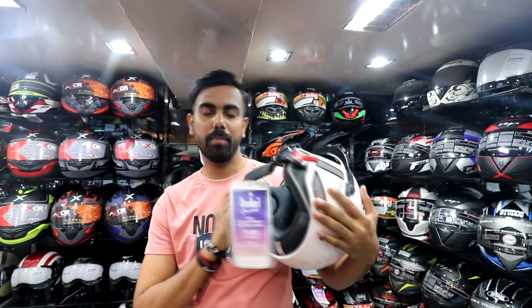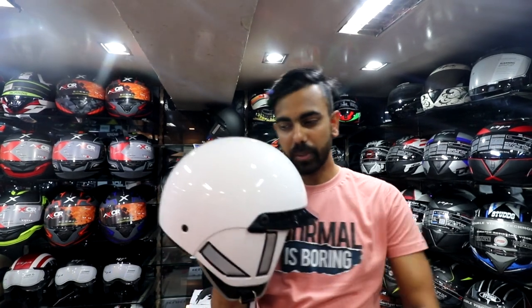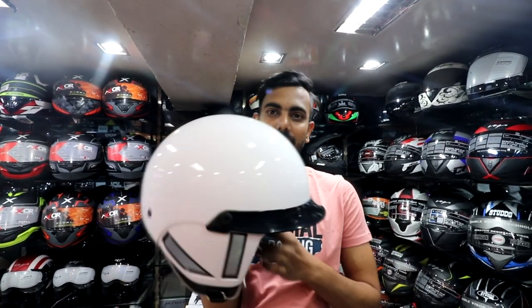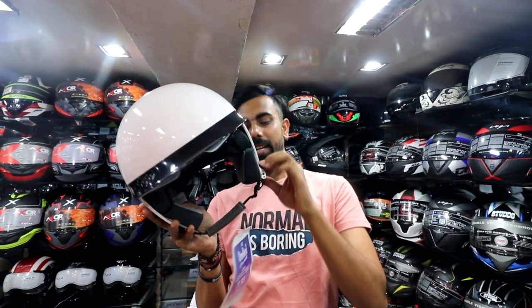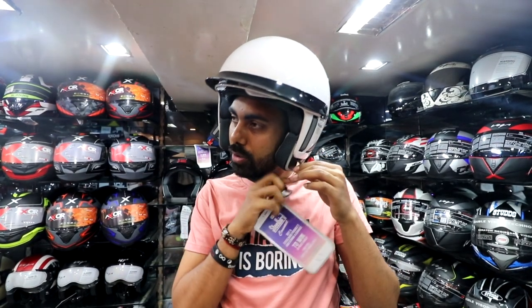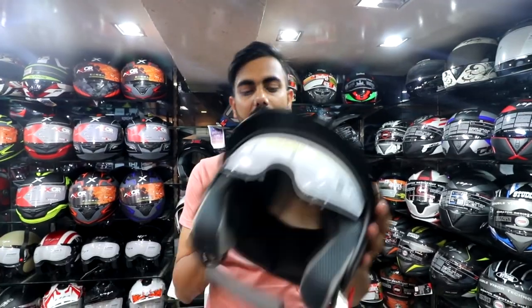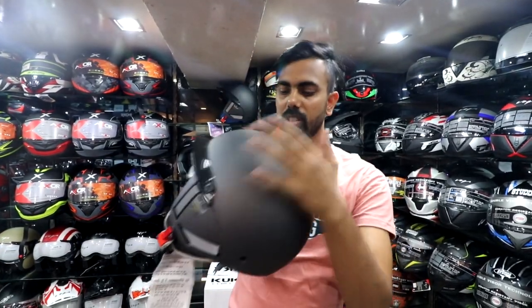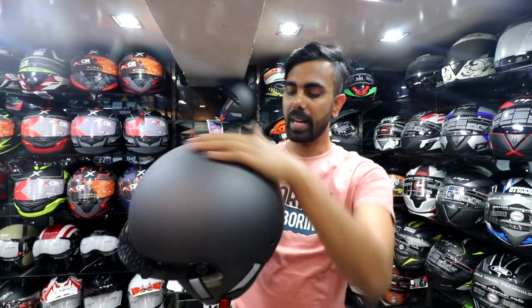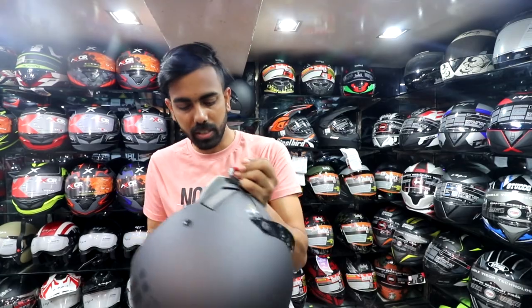The next helmet is my favorite color — white. White suits you well. And this is your last choice — gray. It is gray. You will also get the Kukka branding on it. This color is also very good. Once I wear it, I will show you.